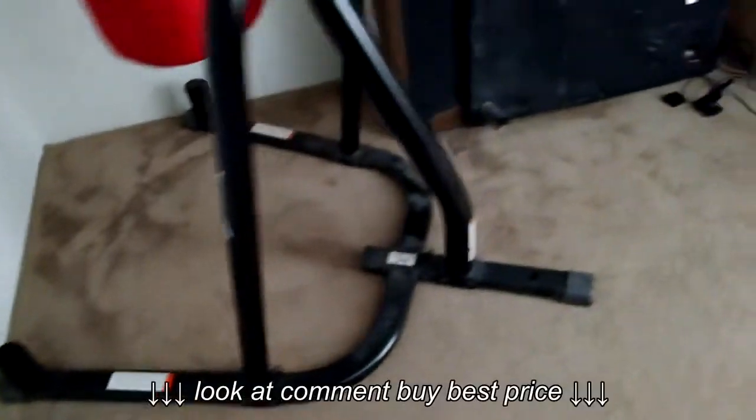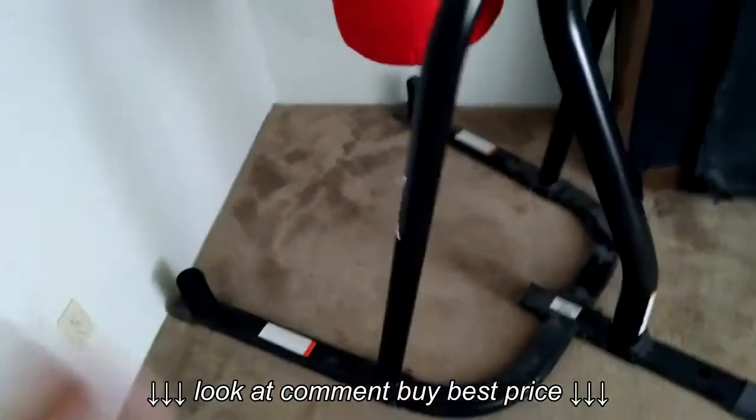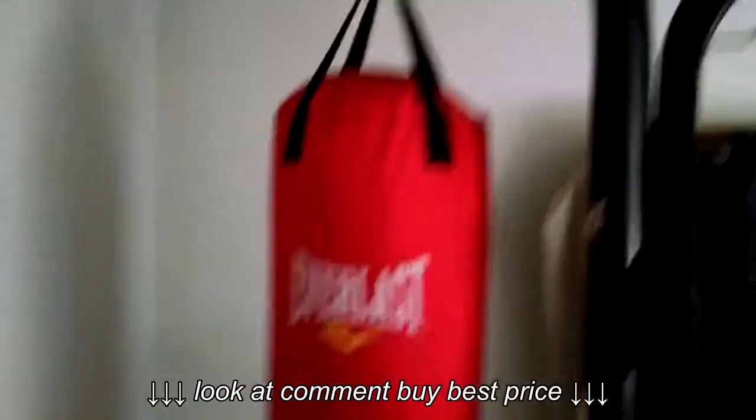If you're going to buy this, do not buy it from Amazon.com. I'll give you the best deal right now — I'm not getting paid by anybody. If you go to Amazon.com you will be paying upwards of $130 for the station alone, and that doesn't include the heavy bag, the speed bag, or any boxing equipment like gloves or hand wraps.